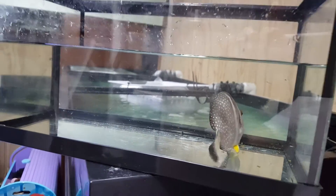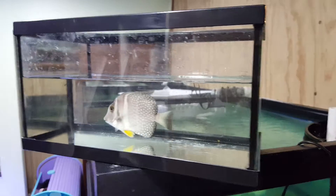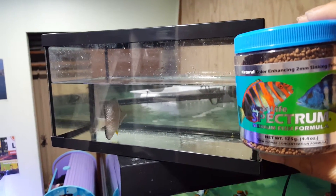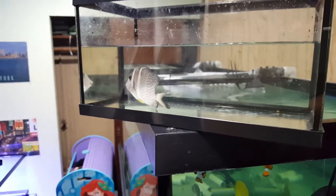The sale of this fish does come with spectrum pellets offered for free — a 125 gram size container — and that is just a small way of saying thank you very much for your purchase.